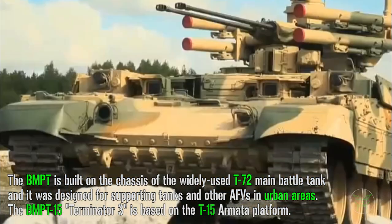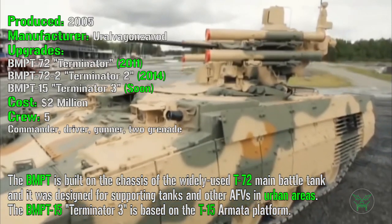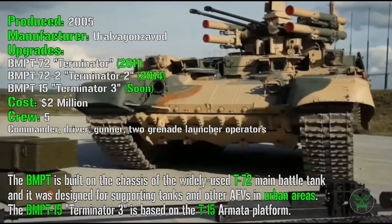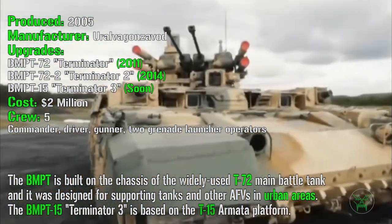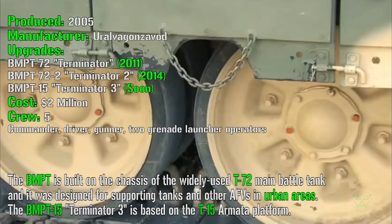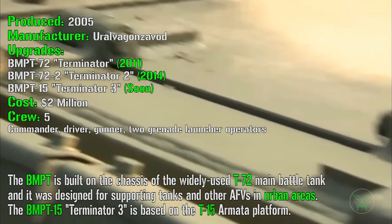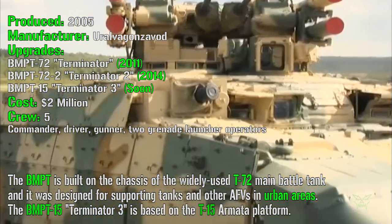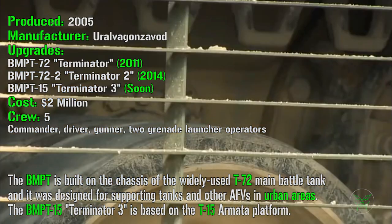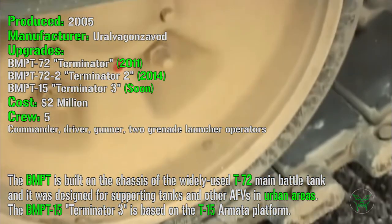While its latest version, the Terminator 3, is based on the T-15 Armata Platform. The Terminator has been in production from 2005 and the manufacturer is Ural Vagon Zavod. It received 3 major upgrades over time: the first one, the BMPT-72 Terminator, based on the T-72 main battle tank in 2011; the BMPT-72-2 Terminator 2 introduced in 2014, which can be based on both the old T-72 chassis or the newer T-90 chassis — that is the upgraded variant currently adopted. And we will have the BMPT-15 Terminator 3 coming soon.